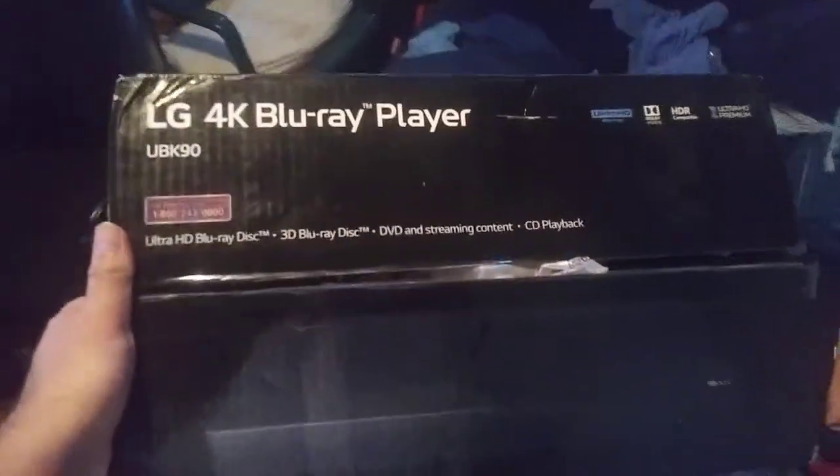Hi guys, I got a new 4K Ultra HD player, so guess what? Good news — I'm going to be able to watch all the movies on the 4K Ultra HD. Let me show you the player.